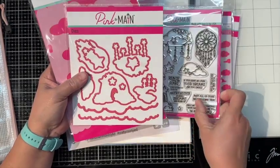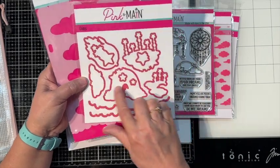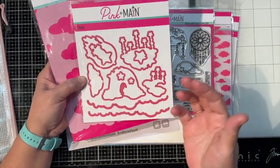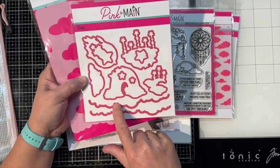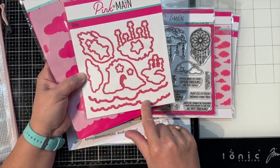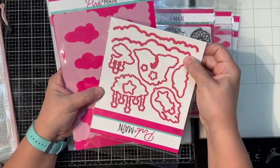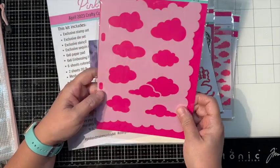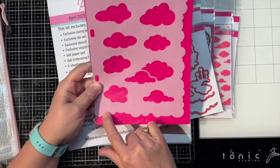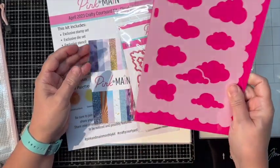And if you have no fear your dreams are too small. All of the stamps other than the sentiments have matching dies, and there's a couple extra dies that cut out a cloud background - that's pretty handy. Then we get this stencil with more clouds: the cloud outline and the actual clouds for making cards.